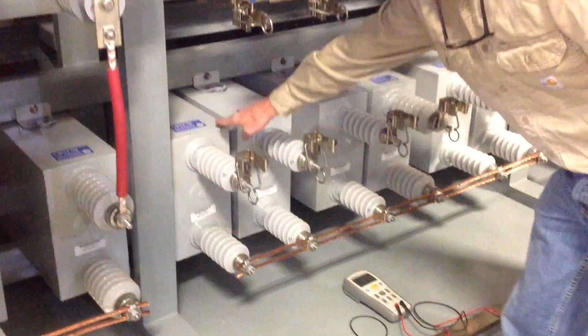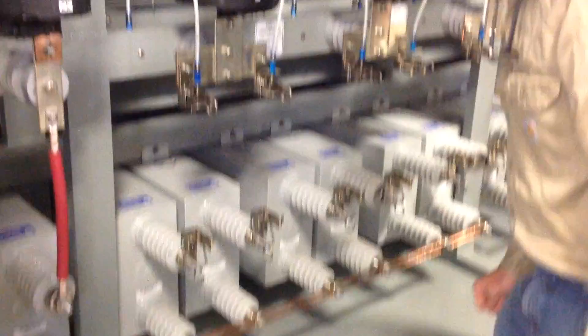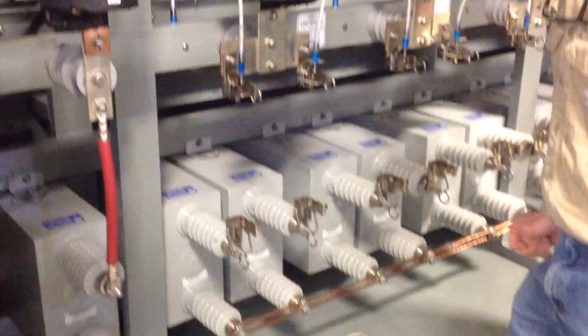Now we've isolated that individual capacitor. The one side is common with the other phases — that's okay. We're going to measure across the terminals of the capacitor.